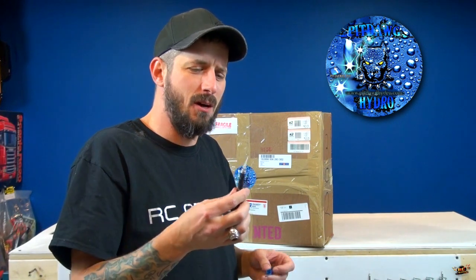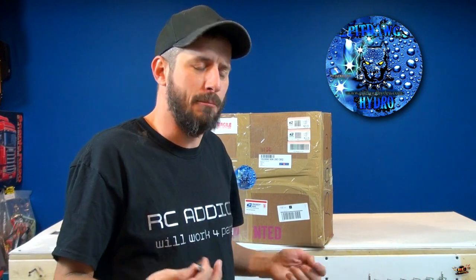Why am I excited about this? This has been a plan that's been in the works for months — even up to a year ago. I was on the Pit Dog Hydro Facebook page, and I'll put that link in the description box below as well. I saw what kind of work they did for RC bodies, for example.